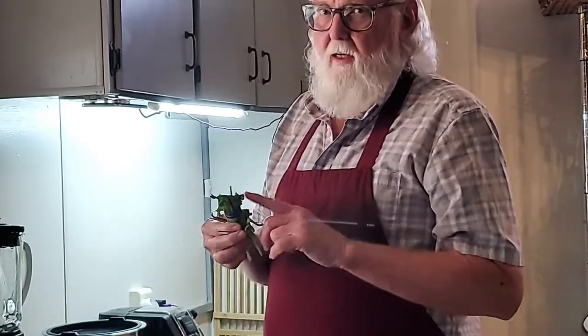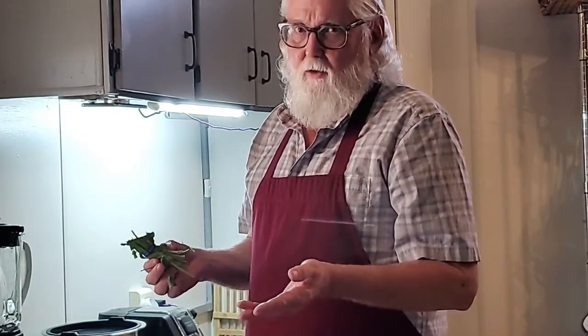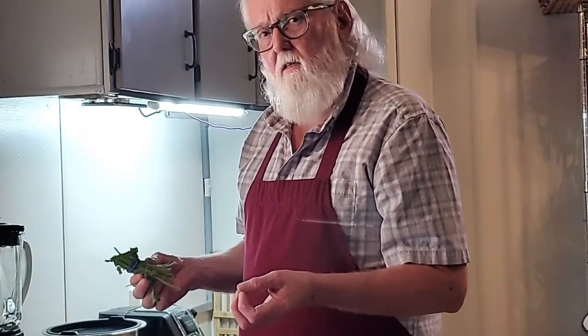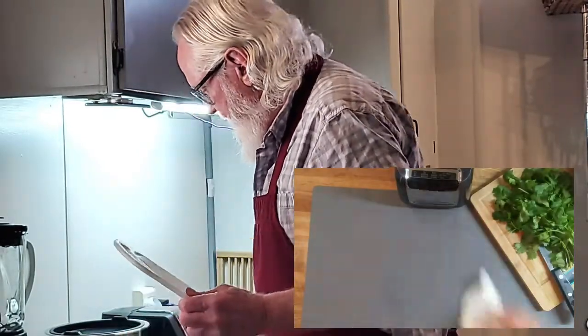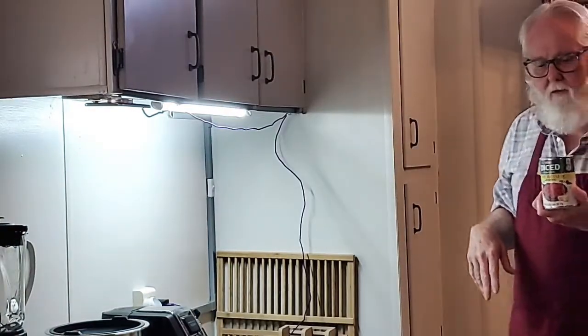A lot of people leave the stems in when they put it in the salsa. I did that the last time we showed you, but I didn't like the results. We're going to cheat just a little bit — our fire roasted tomatoes in a can.